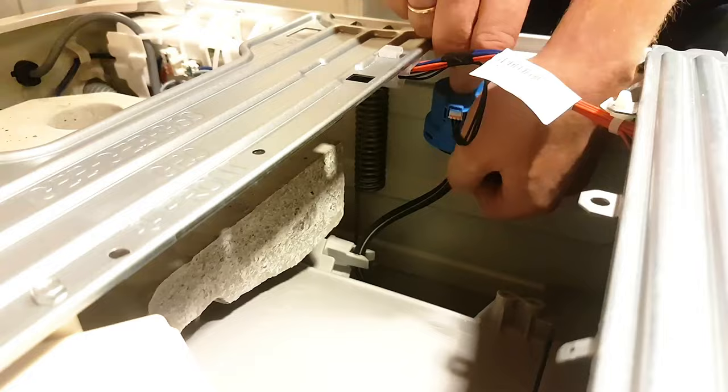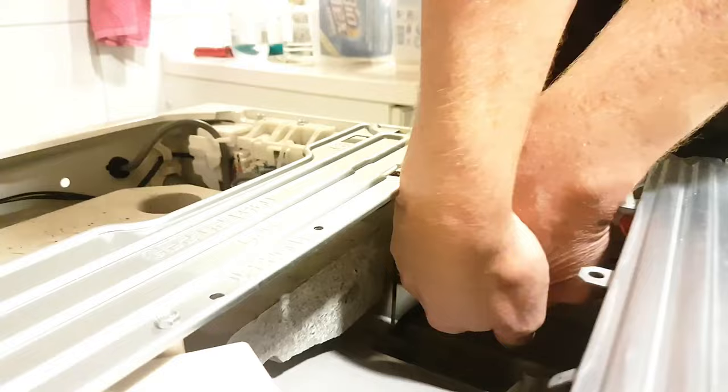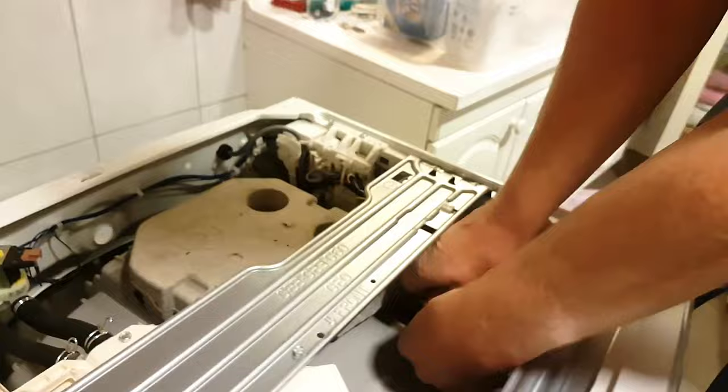And then use a tie wrap — strip or whatever it's called in English — and secure it. Then everything should be good to go again. This is according to my colleague in the dishwasher business.